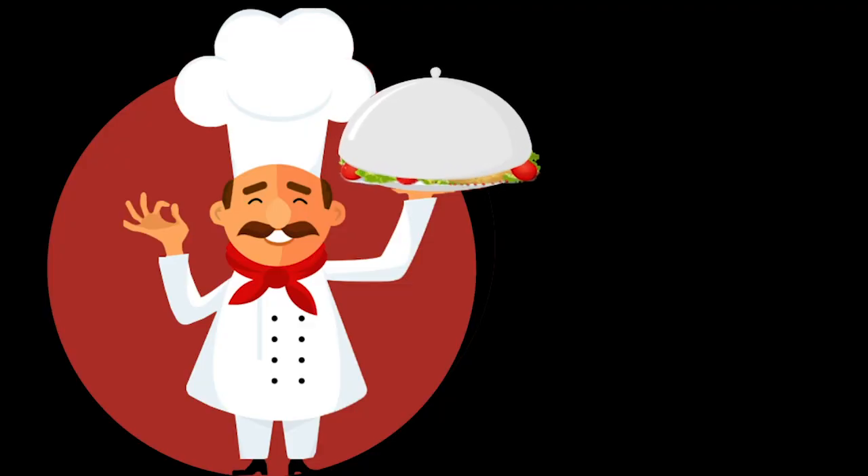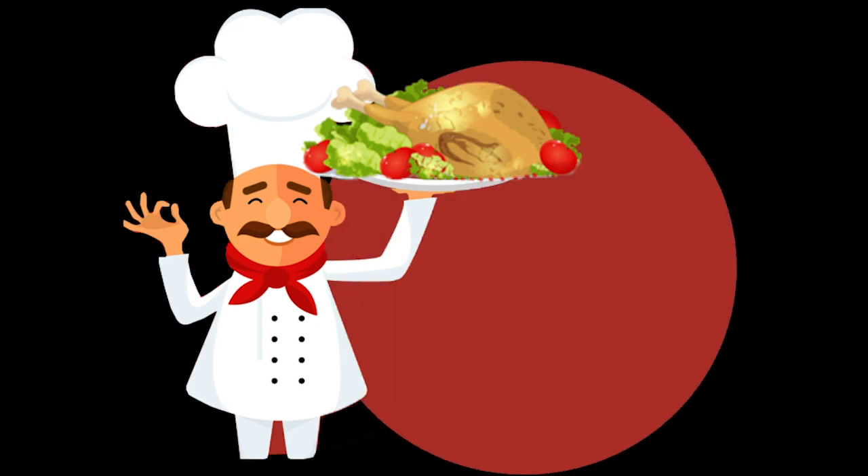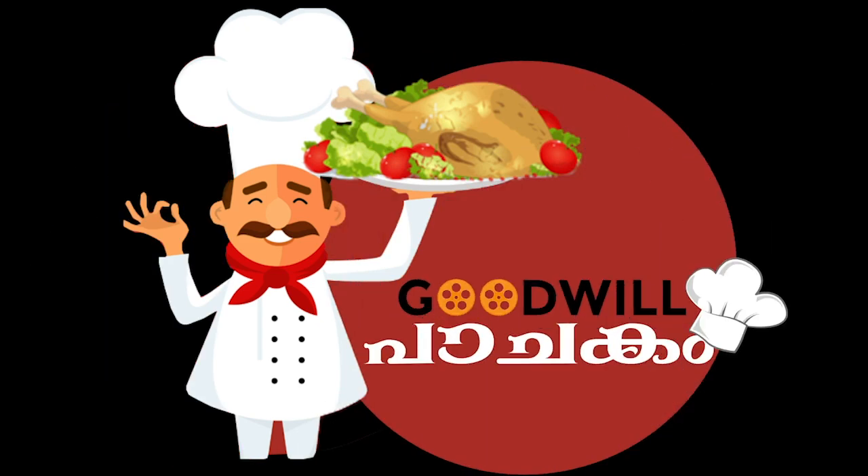Welcome to Woodville Pajra. We are going to a new restaurant here.